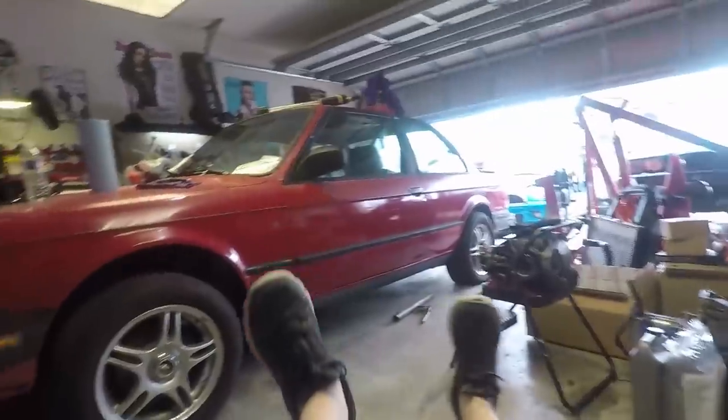I'm supposed to film an intro. I'm working on my car today. I don't know how to do an intro. I don't even know if you can see me. It's probably horrible lighting.